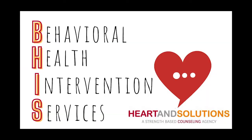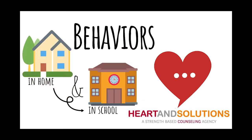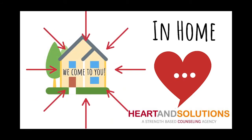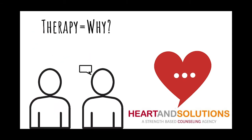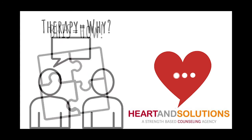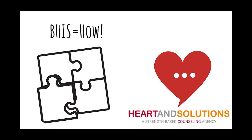Behavioral Health Intervention Services, or BEHIS as we call it, is for children ages 4 to 19 years old and it focuses on behaviors that appear at home and in school. BEHIS is an in-home counseling program through Medicaid and it's available to children currently on Title 19. BEHIS is an excellent complement to therapy services because therapy is more about uncovering the why of the issue, while BEHIS is more about addressing the how of improving behaviors and symptoms typically associated with things out of our control.